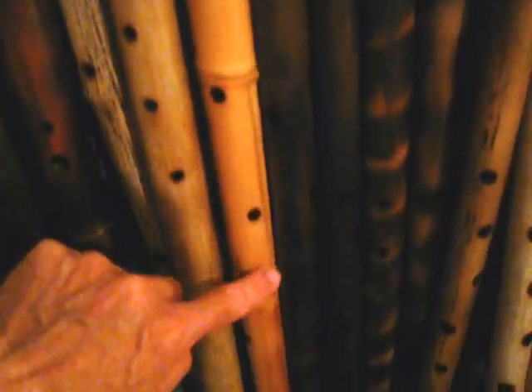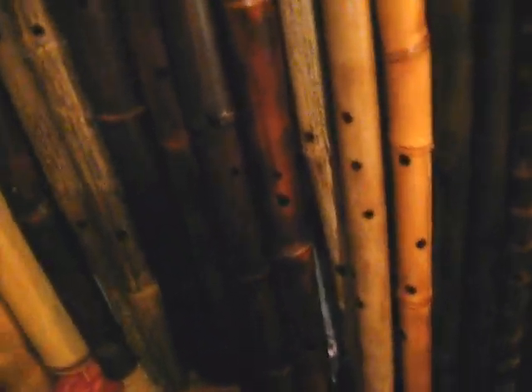And various flutes. Here's a D minor pentatonic with very interesting lumpy bamboo. And minor pentatonics. Here's a nice double minor — two pairs of holes close together. Very sweet.